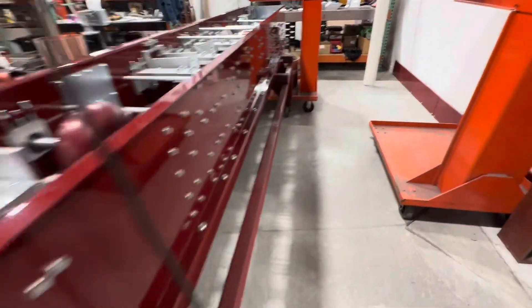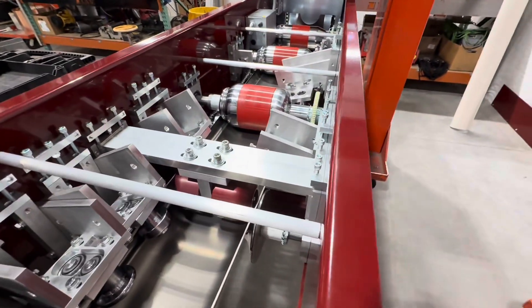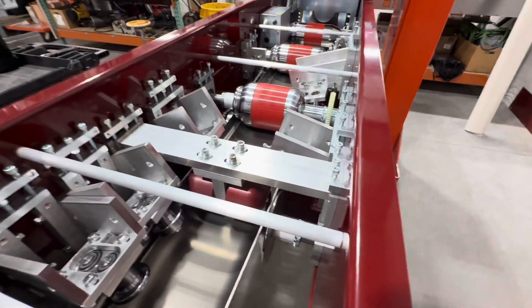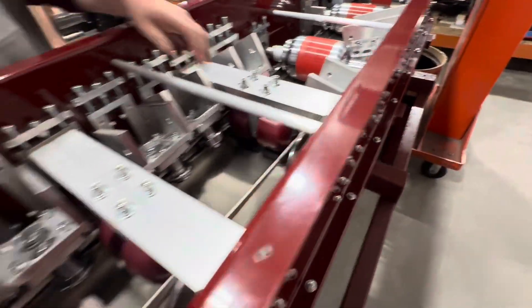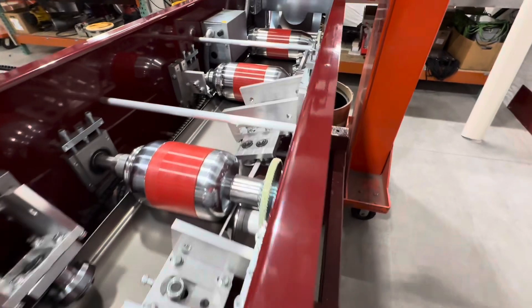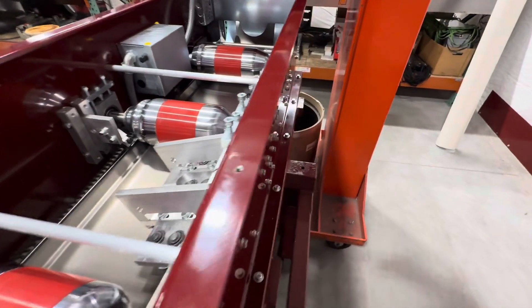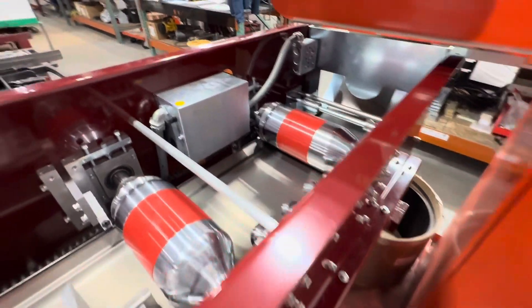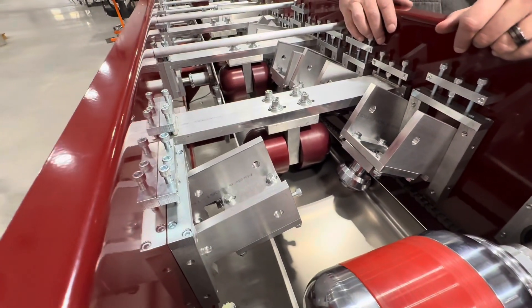A lot of people ask why half-round machines are so expensive. That's because you have so many micro-adjustments and a ton of chrome — all the rollers that form the lip, the back hem, all of that is chrome-plated. There's a lot of money in chrome in this machine, but the chrome rollers are going to be very durable.